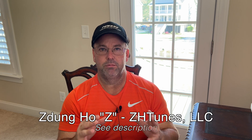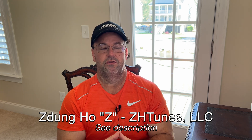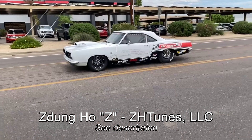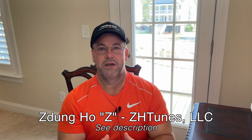Hey guys, welcome back to Kevin Wilson SBC. I have a really cool video to share with you today around big tire slicks with four-link rear suspension. This video footage is complimentary and provided to me by Z of ZH Tunes. Z purchased the 69 Barracuda from Tony that I helped with last August on the Woodward Avenue Roadkill Nights Big Tire Hellcat six-speed event.